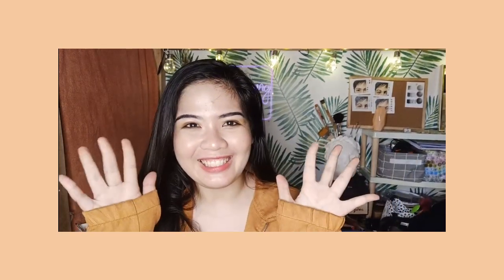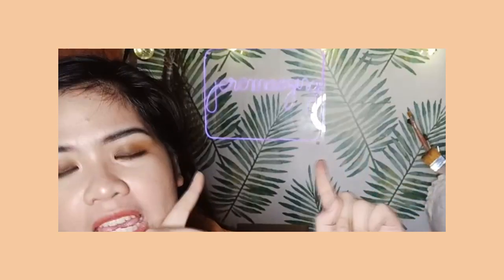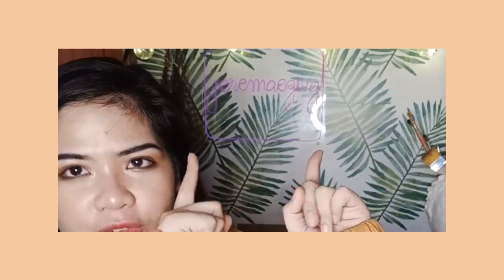Hey guys, my name is Jem and welcome back to my channel! For today's video, I will be sharing with you how I created this DIY neon sign right behind me — and I really love it. It's really, really chic. It comes in so many different colors: you can get it blue, yellow, white, orange, and all the other colors that you want. I'm really excited to share this because it's really cheap and so easy to make.